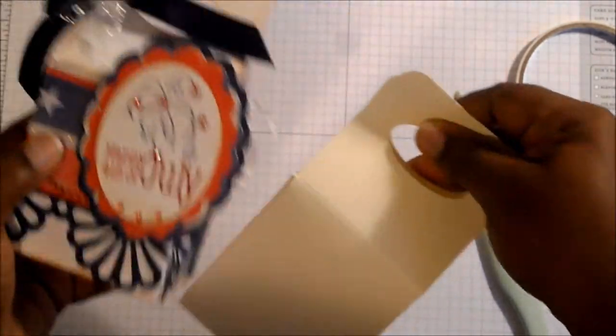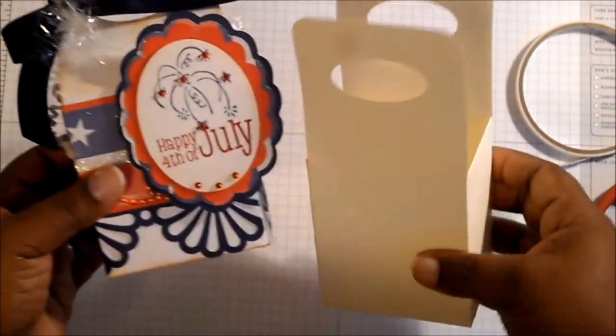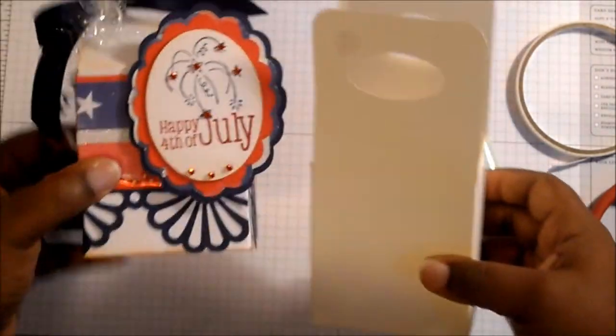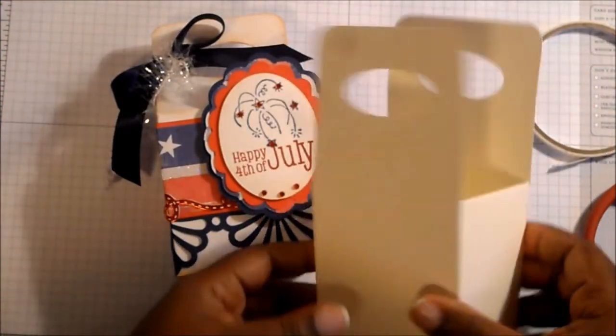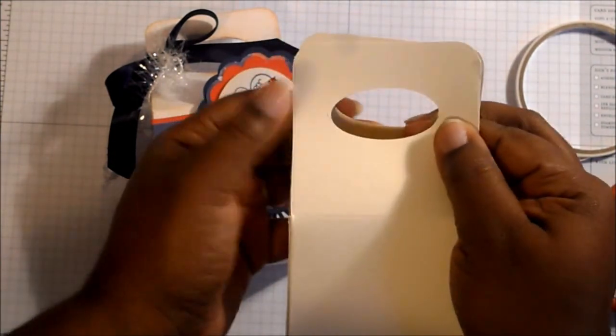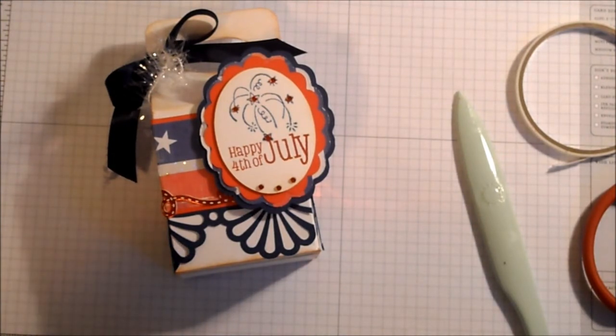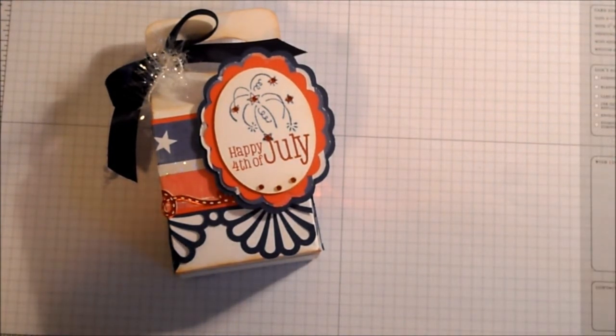It's going to come out looking like this when you decorate it, and that's how you make your gable box. I hope everybody learned a little something — I'd love to see what you come up with after you're finished. Thank you for joining me today for this video, and as always I appreciate it. Thanks for stopping by, bye!